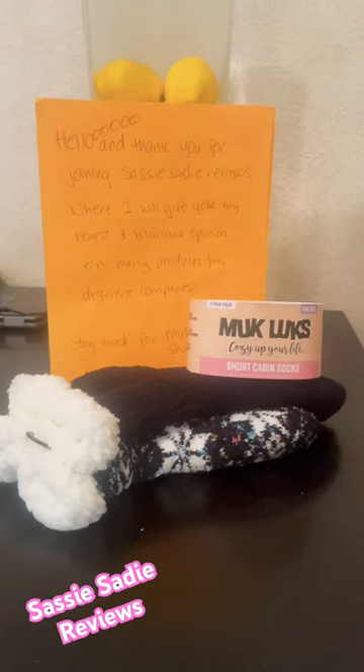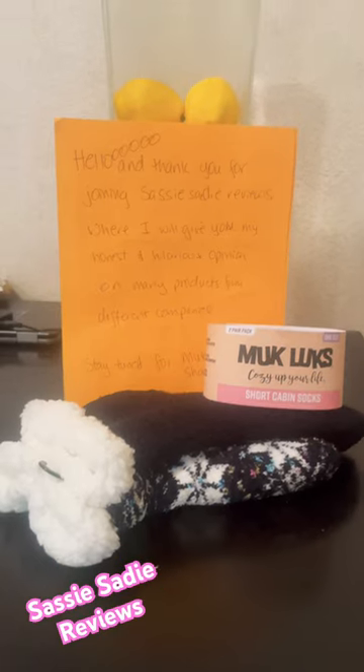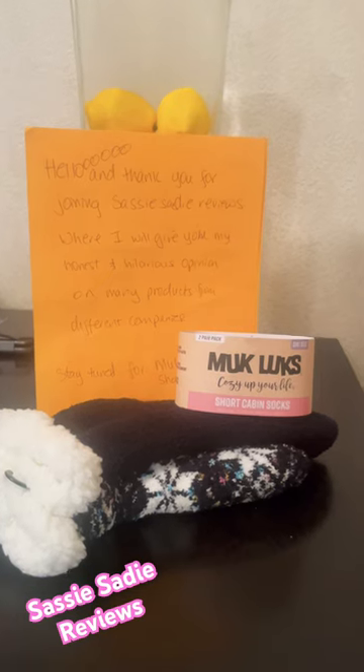Hello, and thank you for joining Sassy Sadie Reviews, where I will be giving you my honest and hilarious opinion on many products from different companies. So stay tuned.